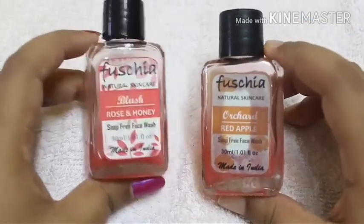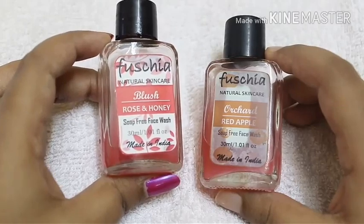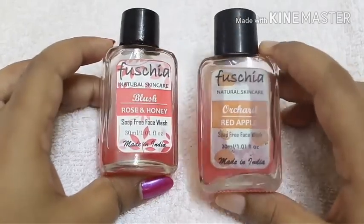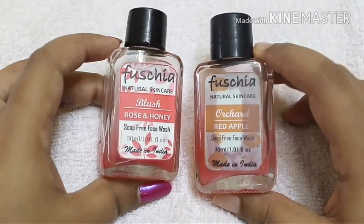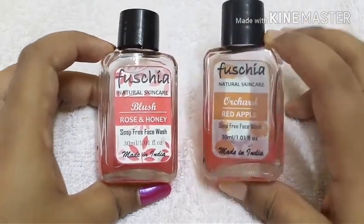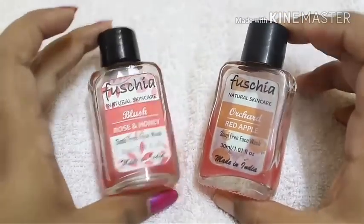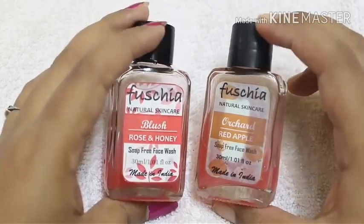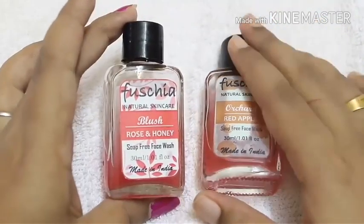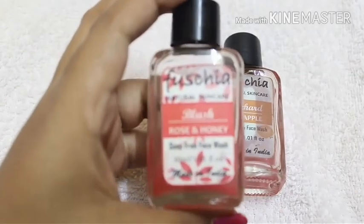Before going into the video, I have to say that each skin is different, so it might have worked for me and it might not work for you. Now let's come back to the products. Both products are made of glass, and the outer packaging and cap are plastic, which is kind of flimsy, so if you apply pressure it might break off.